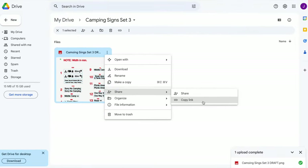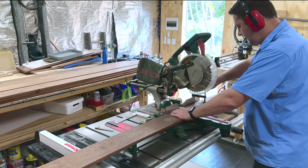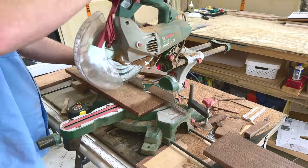Once the customer is happy with this, I get them to sign off on it, and then I create a cut list based on these drawings. Next up is cutting everything to size — I usually prefer to start with the larger sizes first and then work my way down to the smallest boards.